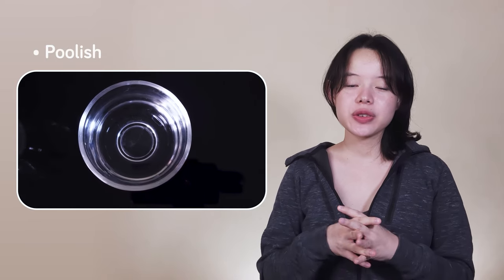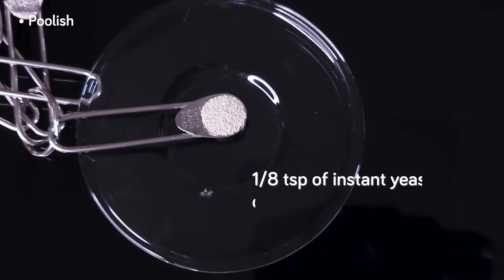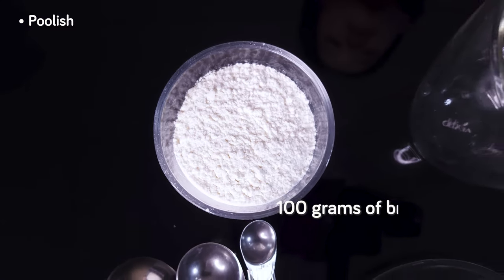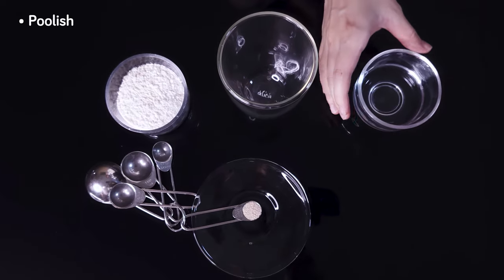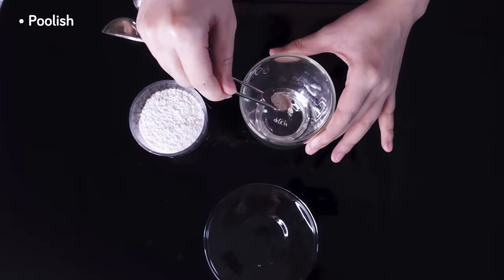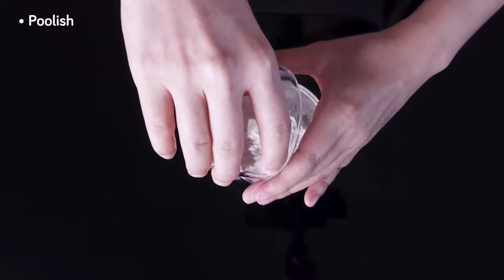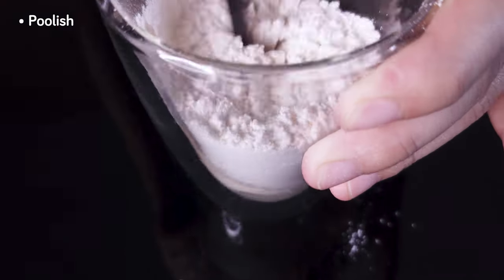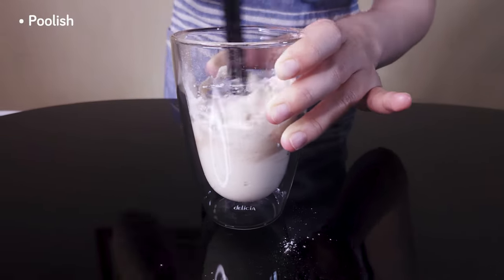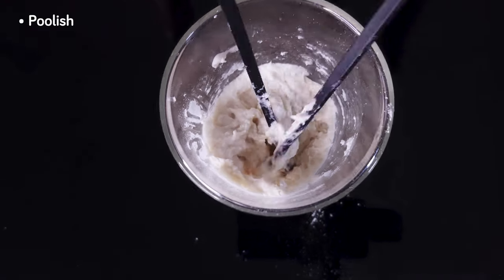Now we need to make the poolish. We have 100 grams of water, an eighth of a teaspoon of instant yeast — or about 0.6 grams — and 100 grams of bread flour, all ready and measured out. We're going to put them into a glass in that order, ensuring the liquids go in first and preventing clumps of flour at the bottom. Then it's time to mix it well with our chopsticks — our favorite tool when making poolish. This step usually takes less than 30 seconds to fully hydrate the flour.